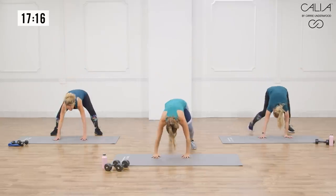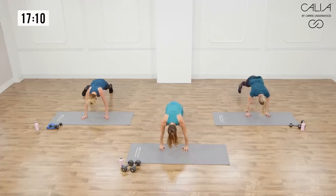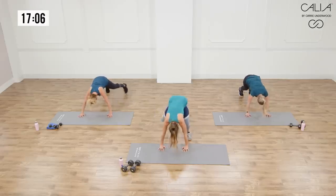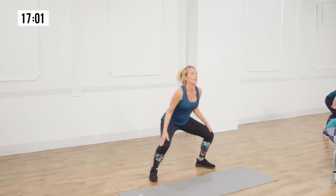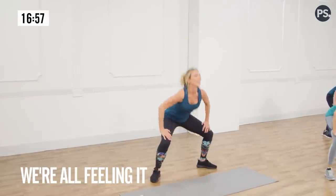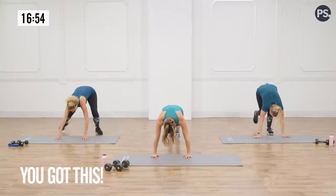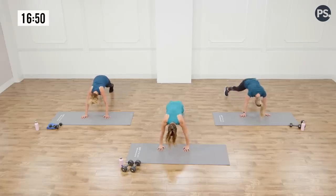Go down, walk your feet out, and plank jack — or you're stepping side to side. Walk your feet in, they're wide. One more set — up and out. Let's go down, walk it out, five more: five, four, three, two, one. Walk it in.